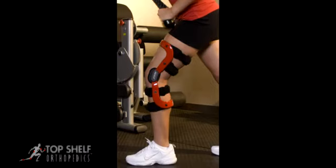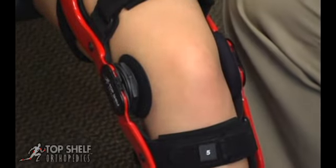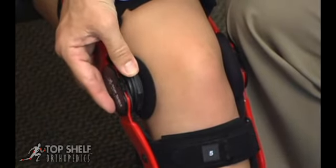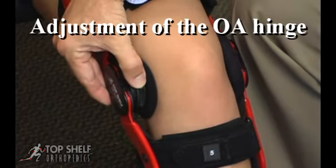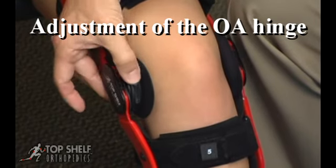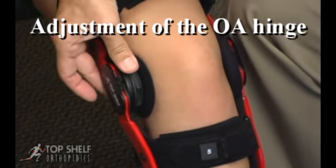A properly applied custom Crusader knee brace. The custom Crusader knee brace comes with an optional medial or lateral telescoping OA hinge. Adjustment of the OA hinge is accomplished by rotating the telescoping dial clockwise to one of four defined tension settings, as demonstrated in the video.